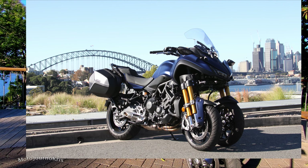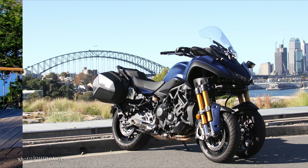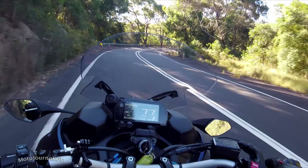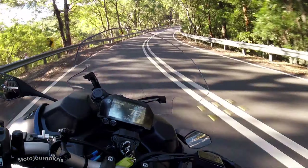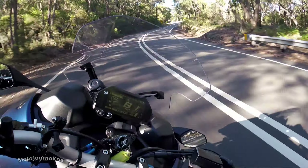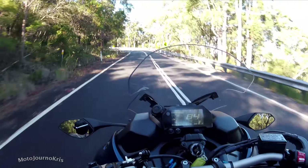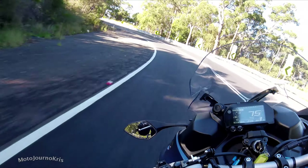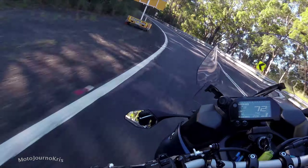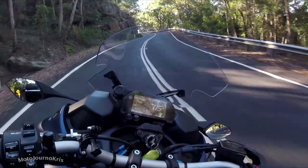I find the seating position nice and upright — obviously wide bars, a very nice and casual leg position. It's very much sitting up like you're in a chair. That doesn't stop you from getting a bit more aggressive and getting right into the bike through sportier corners, which is great. It's still very relaxed for general riding. You don't feel the weight once you're moving and it's quite a nice thing to hustle through the corners.